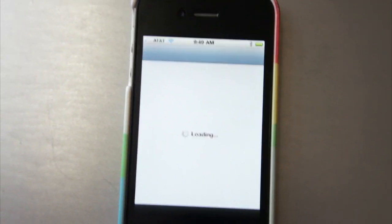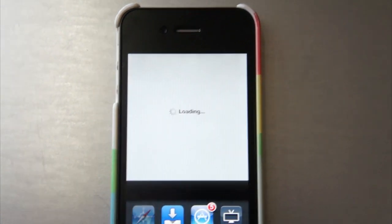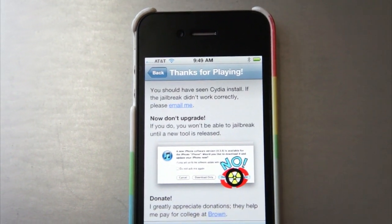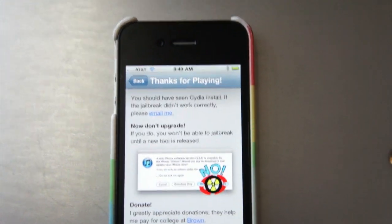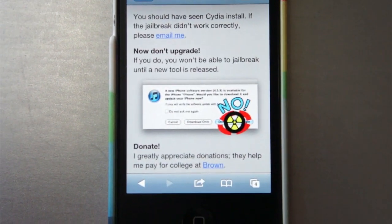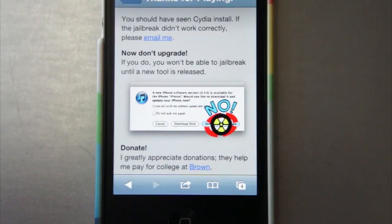Now, if you want to go back to Safari, you'll see that Jailbreak Me will actually give you a "hey, it succeeded" notification. So, all you have to know now is just don't upgrade your iPhone or iPad or iPod Touch, because that will remove the jailbreak.